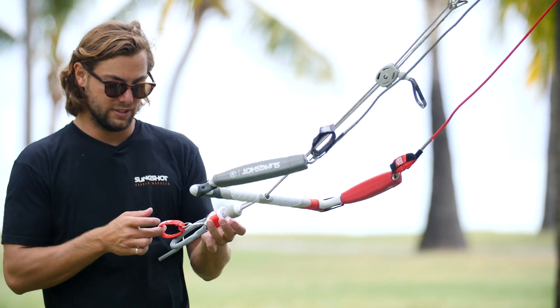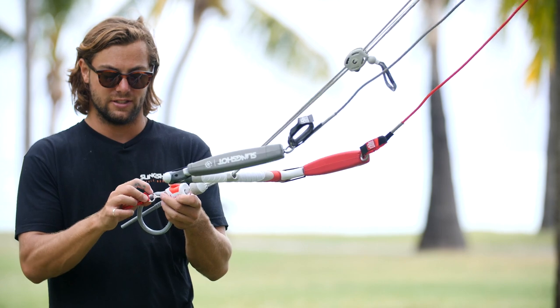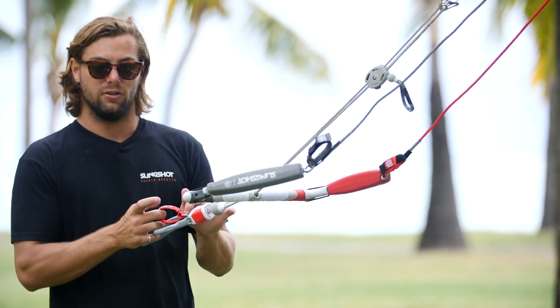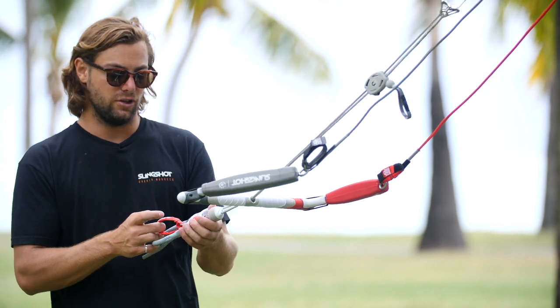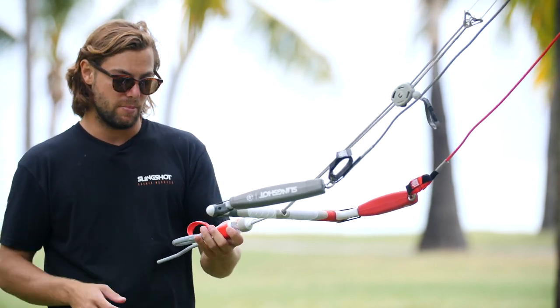You also have your release system here — this is going to be your kill switch. This is where we recommend all riders attach their leash, so that when you do engage the quick release you're going to be locked off to this system. It's your front leader line system and it's going to flag your kite out completely and you'll have absolutely zero power.